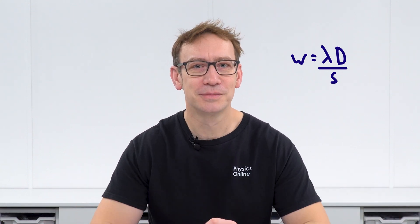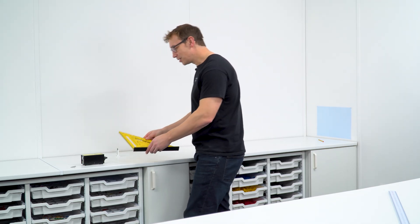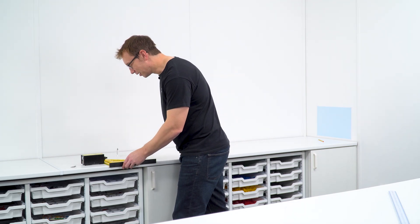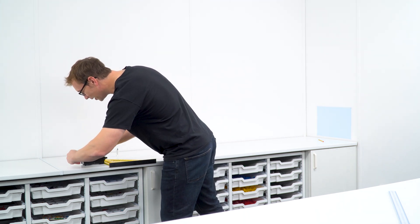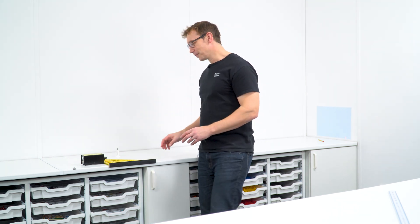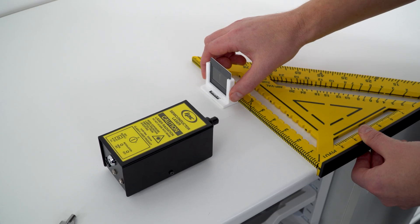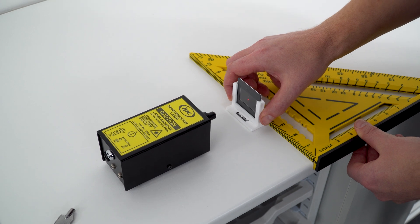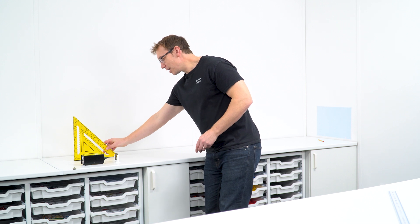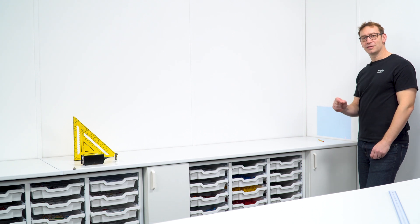So I have my laser here, pointing at a piece of paper blue-tacked onto the wall. I'm using a set square to make sure it's parallel to the side of the desk, and then I carefully turn the laser on, avoiding looking into the bright light source. I then set up my double slit just in front of the laser, again using the set square to make sure everything is lined up.